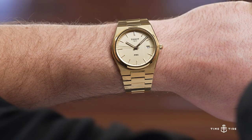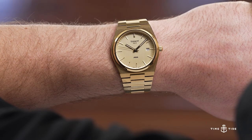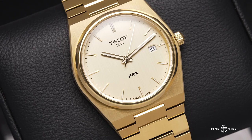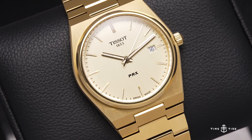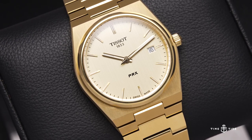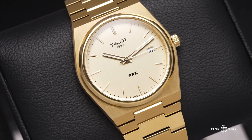Who is this watch for? It's for the original customer of the PRX, but maybe if they just wanted that touch of the 80s — if they would normally wear something like a Casio databank or calculator watch but want something slightly more sophisticated and dressed up, this is the perfect watch for that.